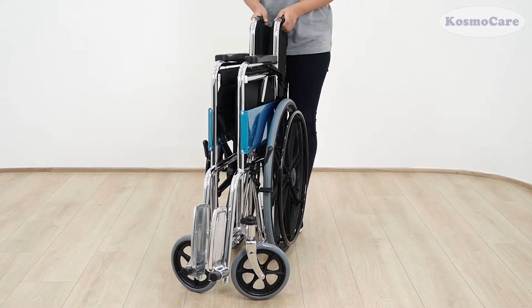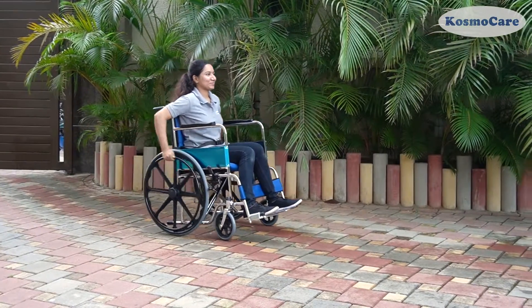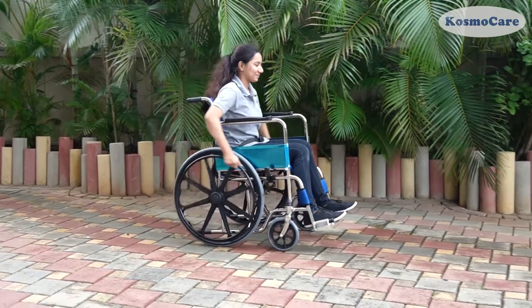Give your loved ones the convenience and freedom they deserve with the Dura Mag wheelchair with soft cushion from CosmoCare.